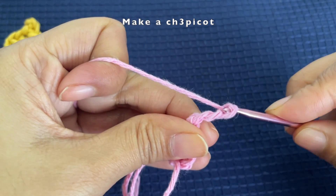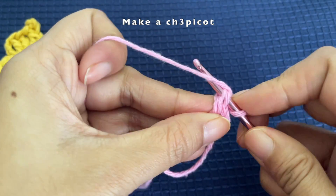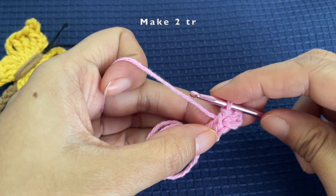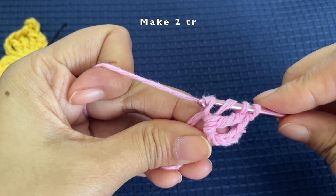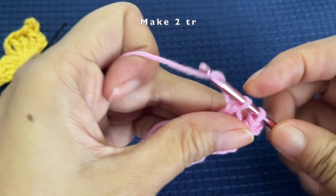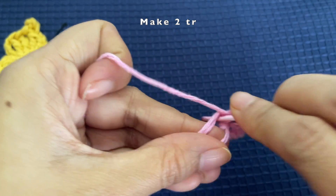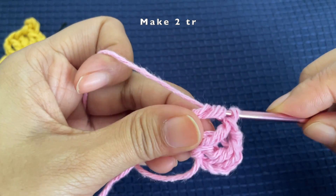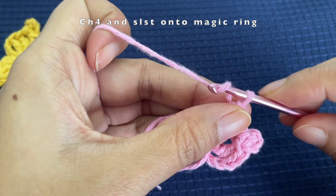Insert your hook into the base two loops and pull a loop through, then make a slip stitch. Now make two more treble crochets into the magic ring — this is the first treble crochet, and this is the second. Pull through the first set of loops, second set, and third set.